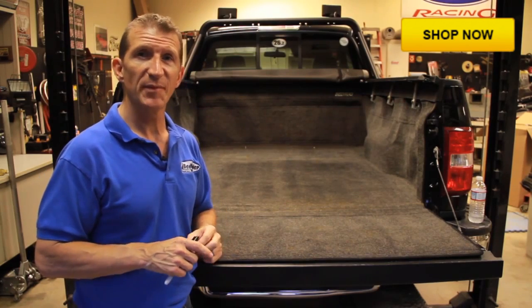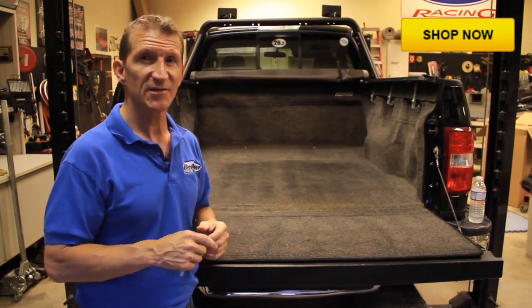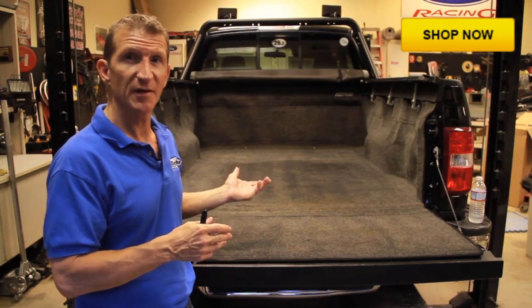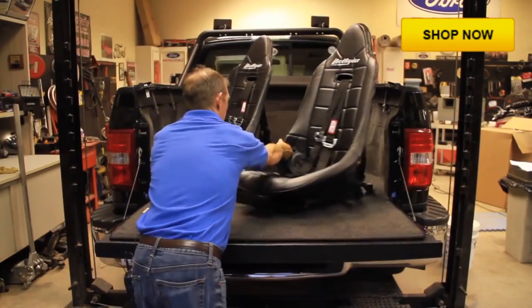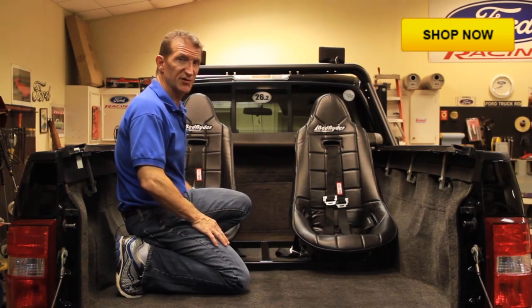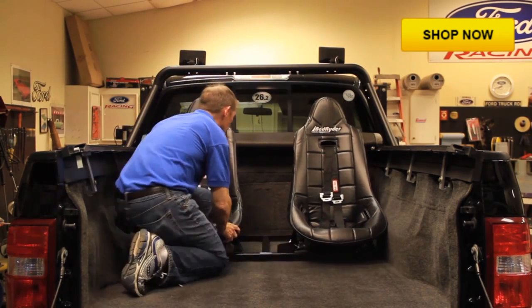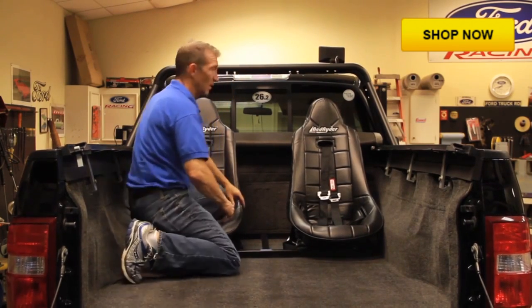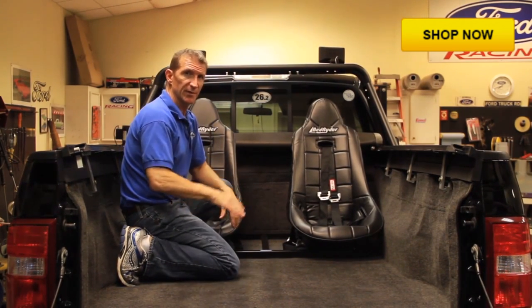One of the biggest advantages of the BedRider is that once it's installed, it only takes seconds to completely remove it, leaving nothing in the bed of your truck. Reattaching the BedRider is just as simple — just slide it into place, reattach the three quick-release knobs, and you're done.